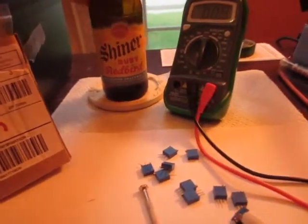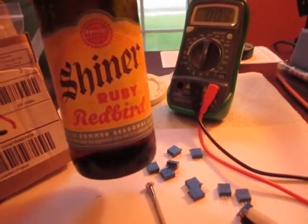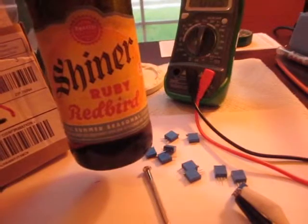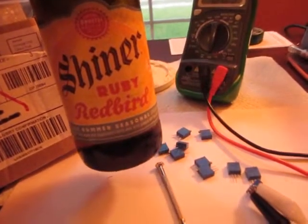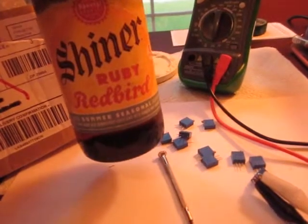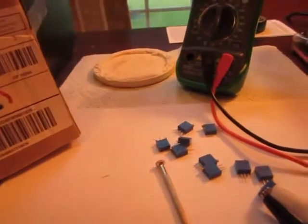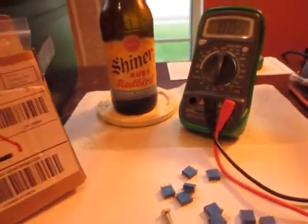Hey, it's ColdShiner here, and normally I'd say I've never met a beer I didn't like. My wife bought this yesterday, and now I can say I've found a beer I don't dislike — but man, this is like the worst Shiner I've ever had in my life. They decided to stick some kind of grapefruit in it. It's just wrong, but I opened it, so I'm drinking it.